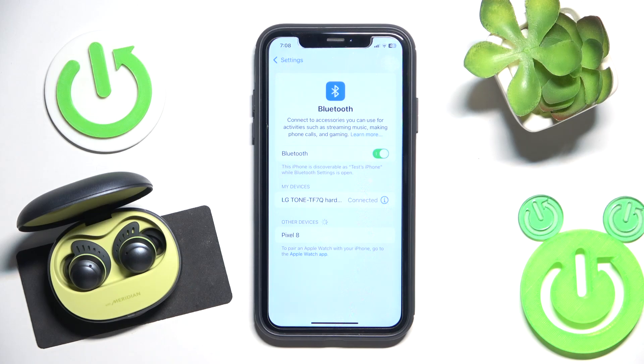Hello everybody and welcome. In this video I will show you how to make a hard reset on your headphones, the LG Tone Free Fit.